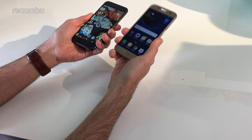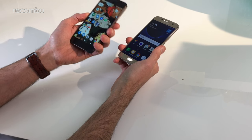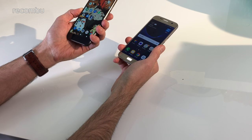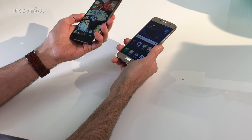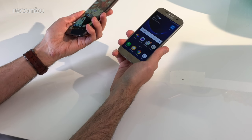The S7 is fully water resistant, which is one of its main benefits, so you can give it a dunking, whereas the Google Pixel you don't want to get wet. It can put up with a bit of moisture, a little bit of rain and spray, but you don't want to be dropping it in the toilet or your pint by accident.